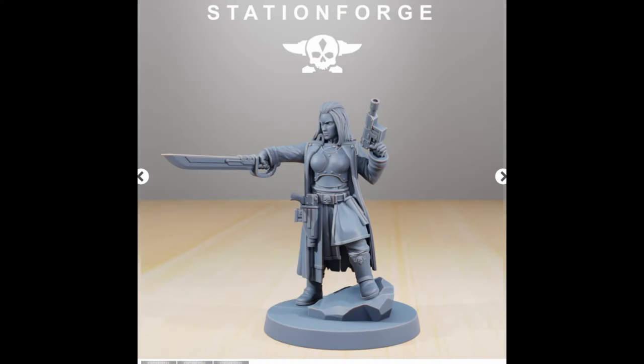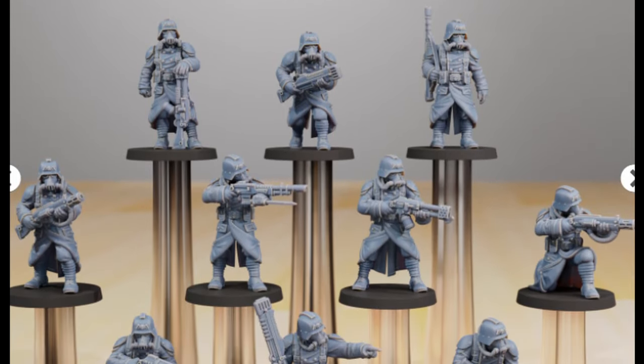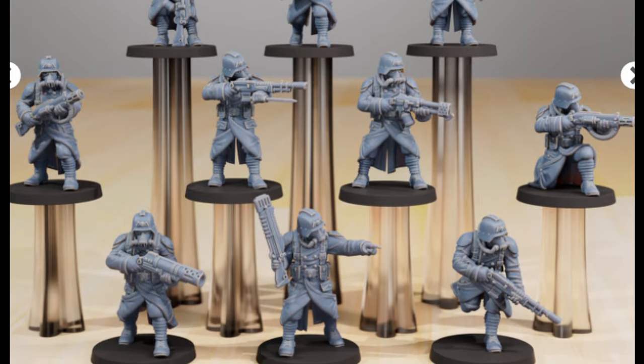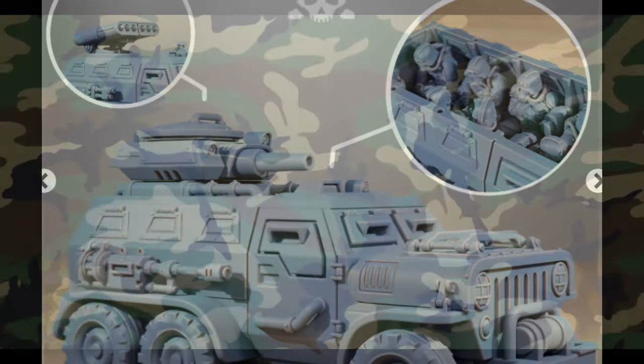In an upcoming battle report I'll be using some human defense force. So I bought and printed these lovely Grimguard minis from Station Forge. The game is in a couple of days so I need a speed paint technique to blast through these. However I've also been interested in trying out some camo for a while.